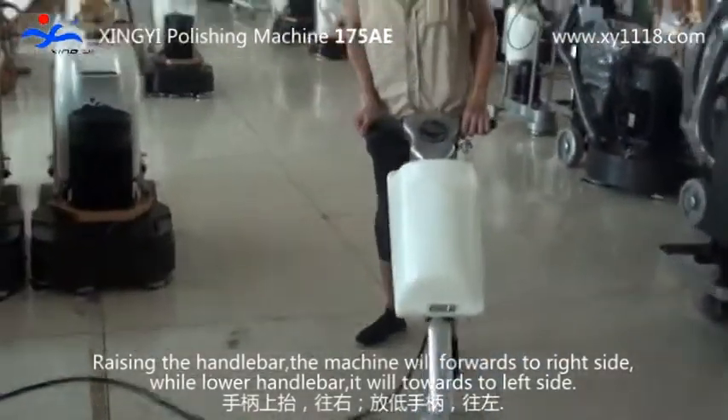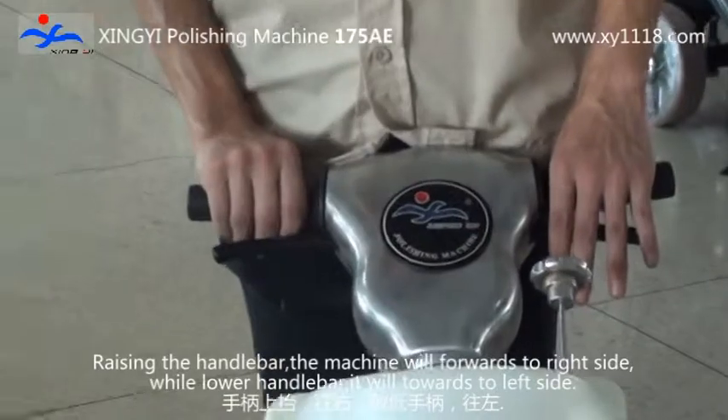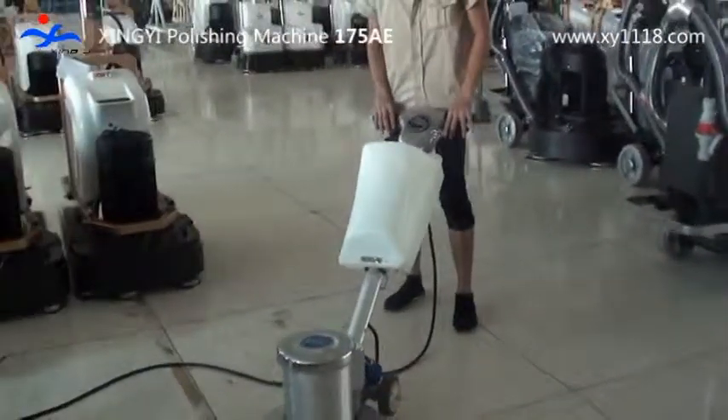Raising the handlebar, the machine will move forward to the right side. While lowering the handlebar, it will move towards the left side. After a while, the machine will slowly move around.